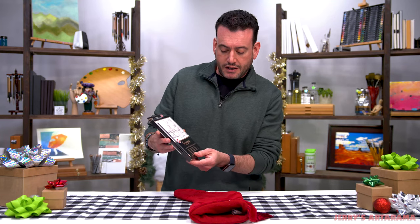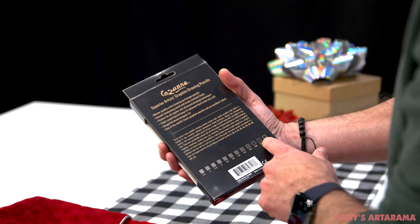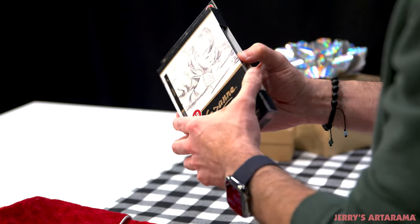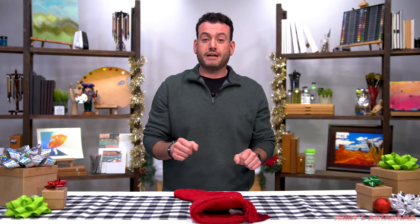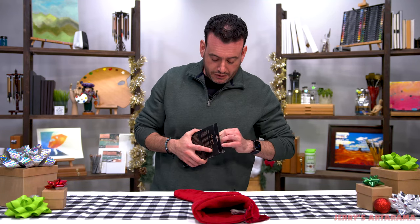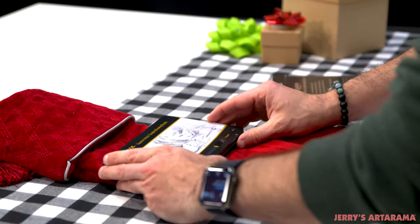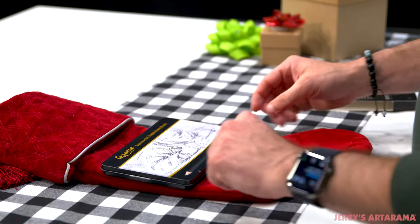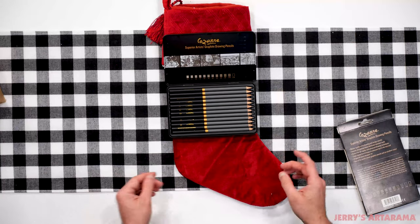Let's get to the meat and potatoes. If you have an artist in your life that likes to draw, the Cezanne Artist Graphite Drawing Pencil Tin is awesome. It's a beautiful set that comes with everything from a 2H to a 12B — a full range. It comes in a nice box with a tin inside, and will fit beautifully in your stocking. Here are all the pencils laid out — really sharp, really functional.